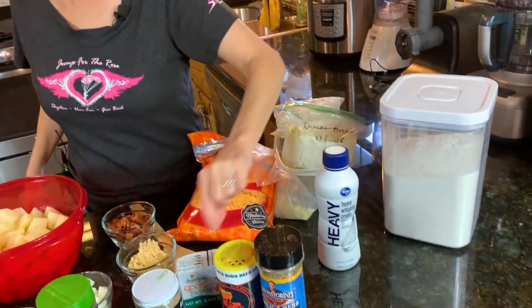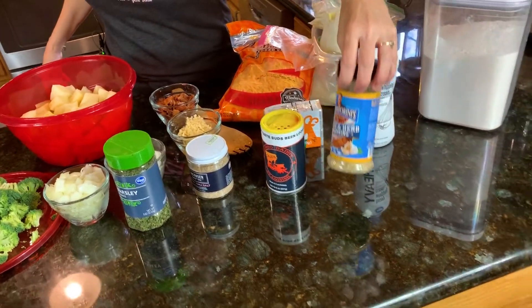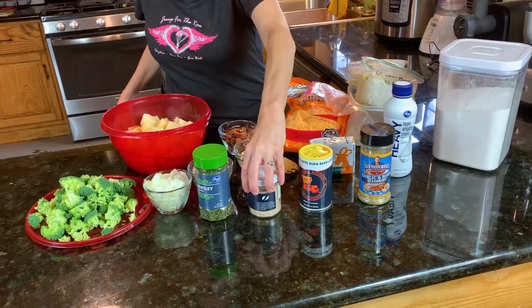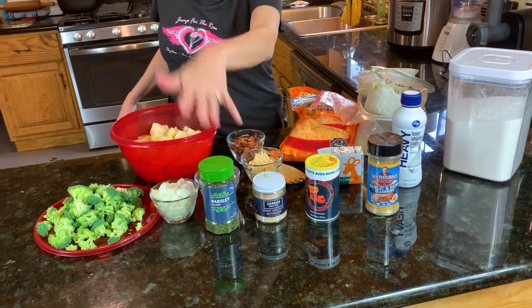I'm gonna throw some heavy cream in. We're gonna have the goat butter with the flour. And then of course, Mr. Dan Pastorini's, Mr. Gumbo Daddy's peppery salt, and probably sprinkle some parsley flakes on top.